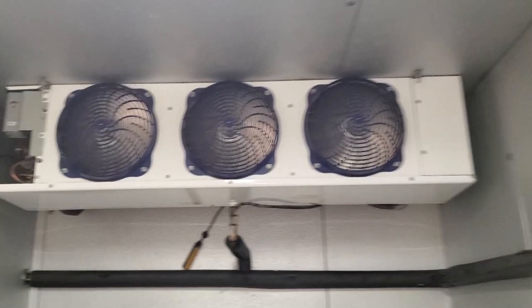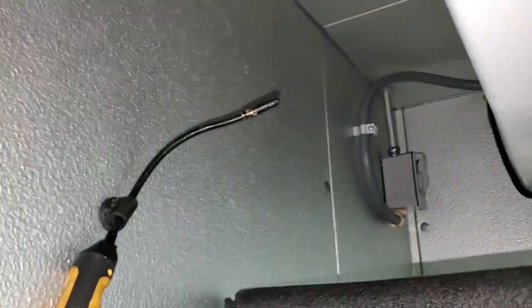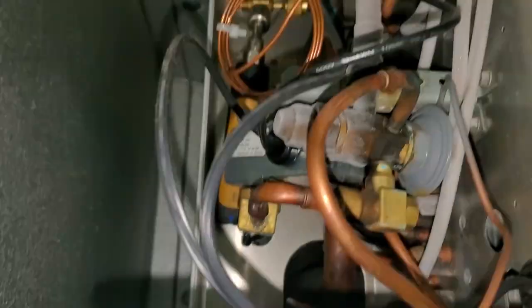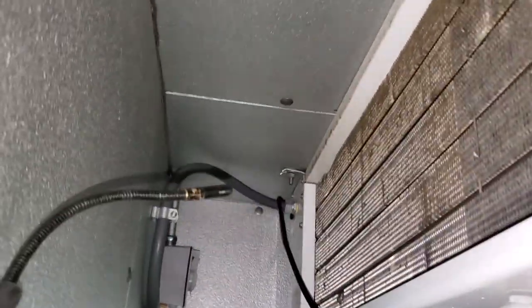Visual inspection shows me that the evaporator's a little dirty — not horrendous, but it's got some lint on it. I'm going to give it a quick brush before I go up onto the roof. I went ahead and put my smart probes in here to get the superheat and everything, and then I'll take the high side probe and the air temp probe up to the roof. It's just coming right off, so I'll give it a quick brush and then we'll jump on the roof.